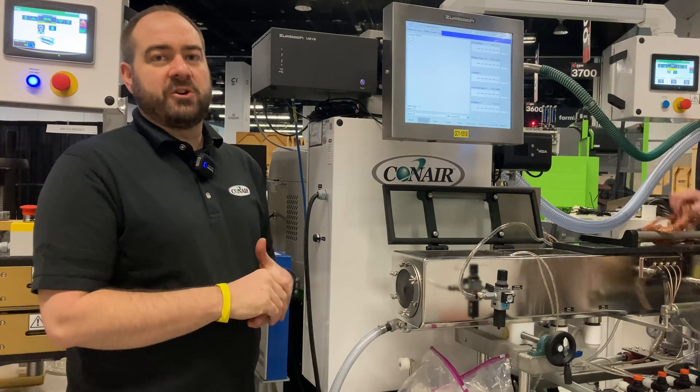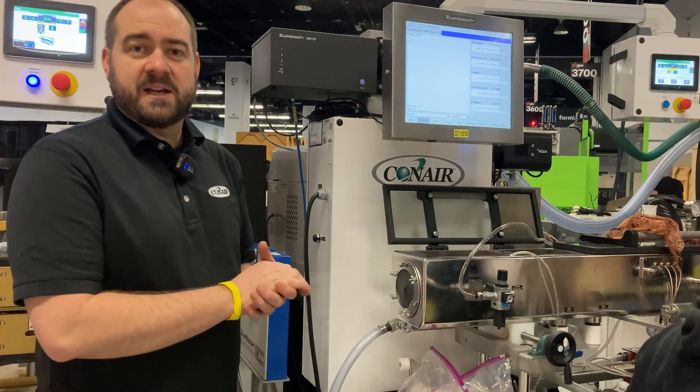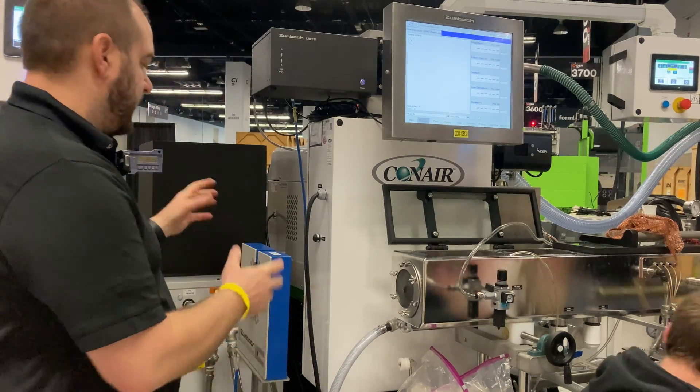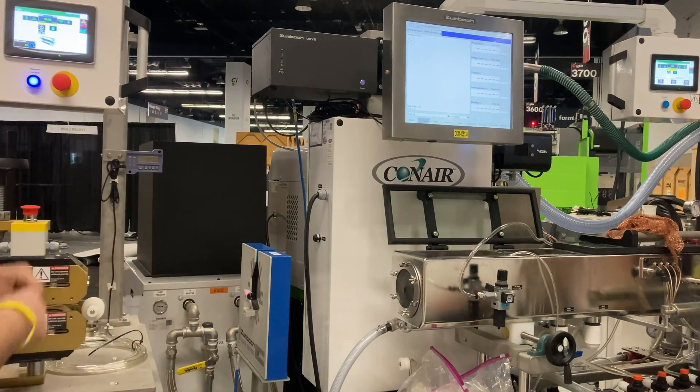After exiting the extruder, the material passes through the die and the Conair med vac tank where it is vacuum sized to the right size. The Zumbach block is measuring the ID, OD, and wall thickness in order to make sure that the pipettes are properly sized before they go into the puller.